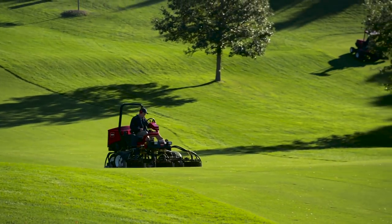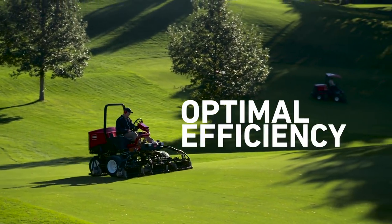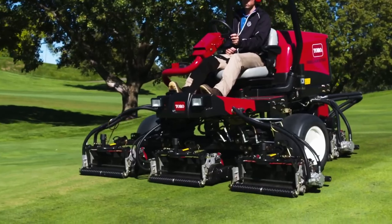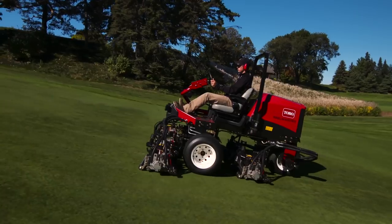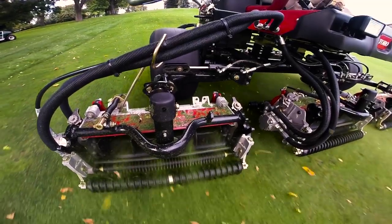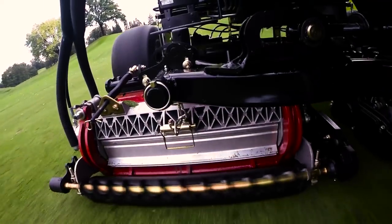The ReelMaster 3555 and 3575 were engineered for optimal efficiency. The low drag seals and low friction bearings on the new Edge Series cutting reels add 3 horsepower, or better than 10% power, back to an already efficient traction circuit. This gives the 24.8 horsepower engine more than enough power for challenging mowing and traction conditions, even when running groomers and brushes.